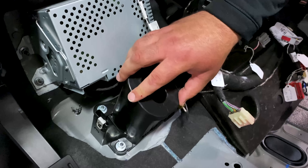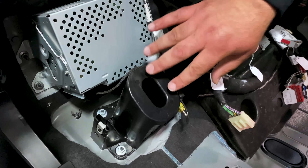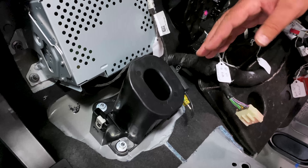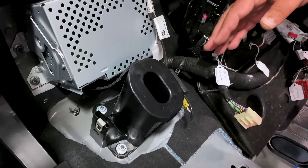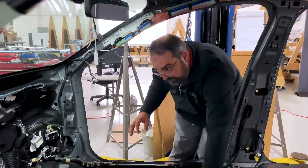In the center here is the mount for the HVAC drain we talked about. This is what's going to help position the entire IP both horizontally — left to right — and front to back in the vehicle.